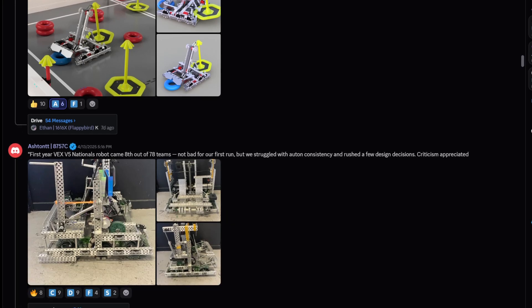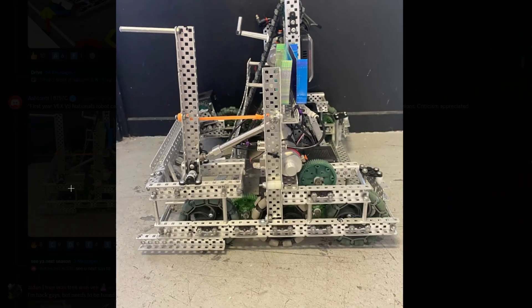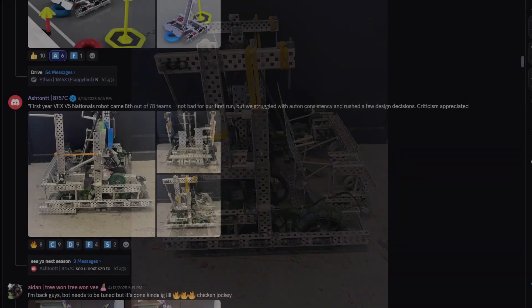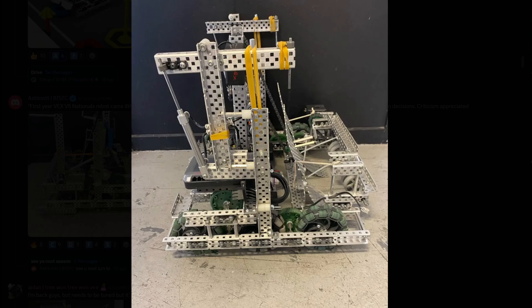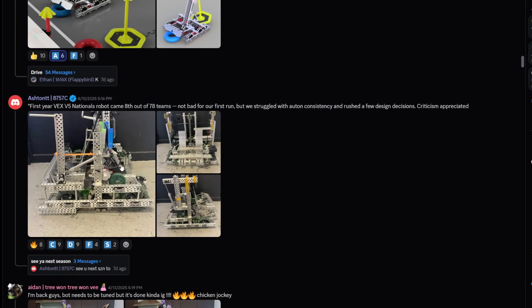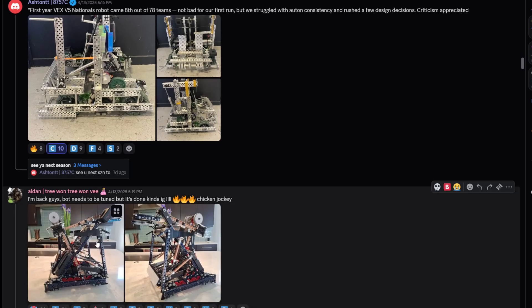Looks nice, good CAD, good work. First year VEX national robot came out 8th out of 75 — damn, really high placement. There's a lot of stuff I'd suggest you change: definitely if you have access to polycarbonate, change your ramp to polycarb, and also add a wall stake mech if you can — that's definitely pretty important. If you want to keep the same robot you probably want to go for a direct mech. I'm giving this one a C tier.